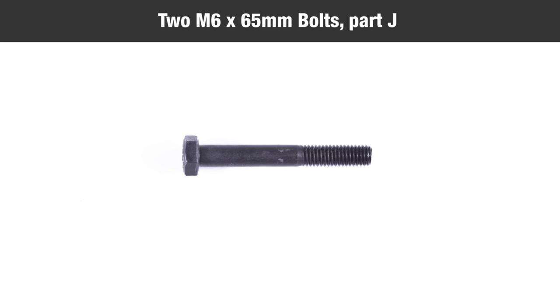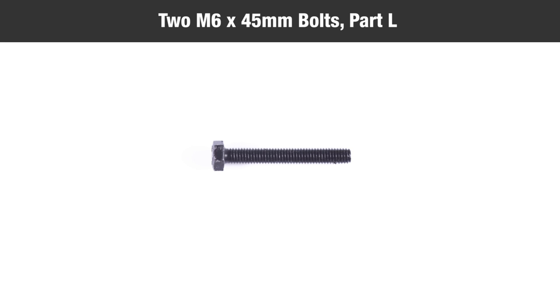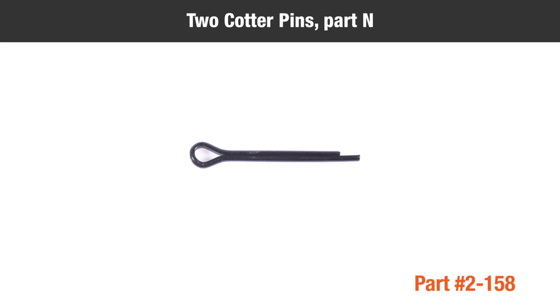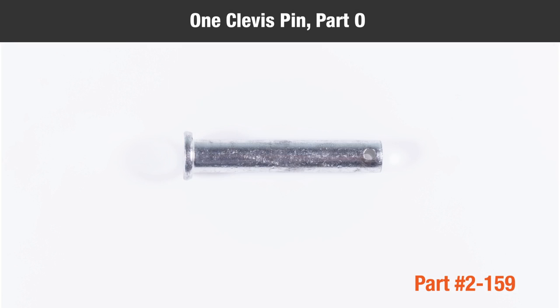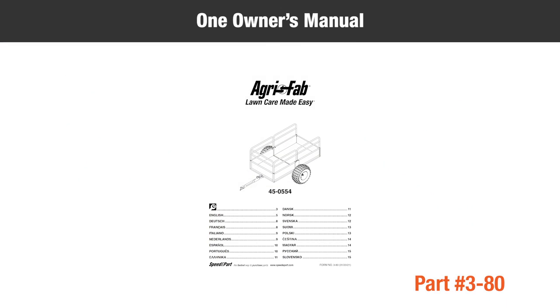Two M6 by 65 mm bolts, part J; six M6 by 50 mm bolts, part K; two M6 by 45 mm bolts, part L; four M6 by 40 mm bolts, part M; two cotter pins, part N; one clevis pin, part O; one hair cotter pin, part P; and one owner's manual.